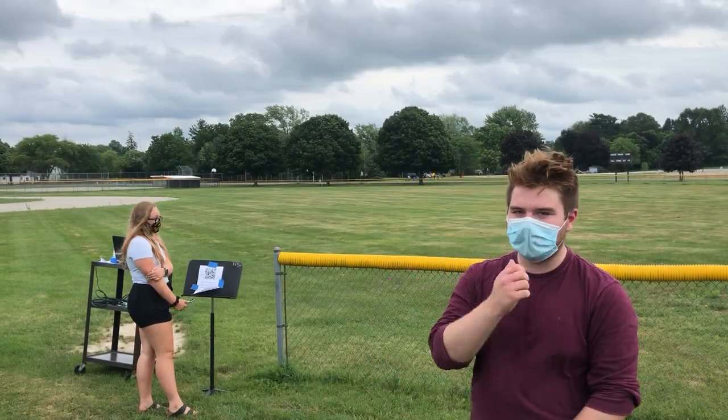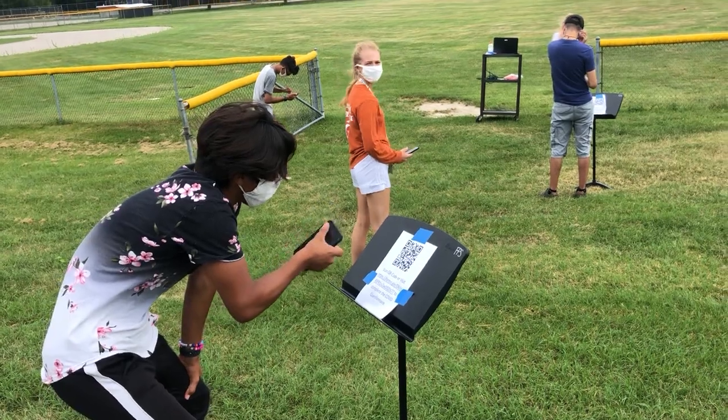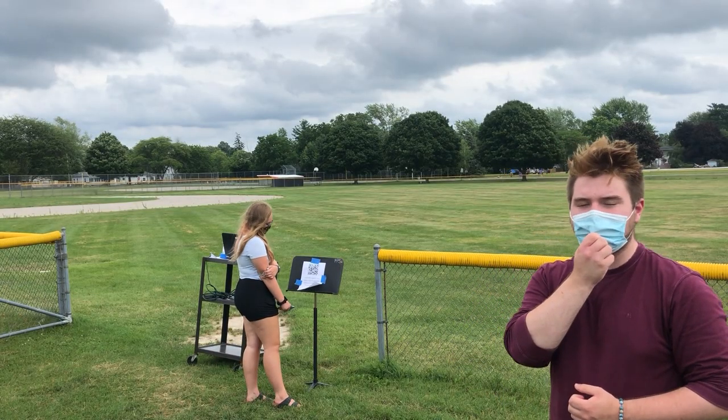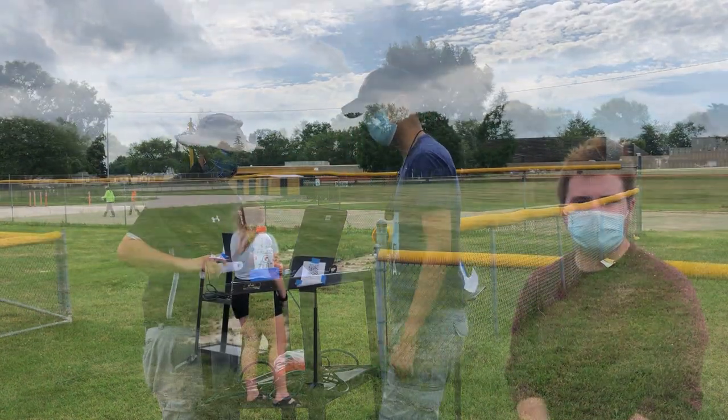When you arrive at band camp, we ask you to arrive at this gate where we'll have QR codes for you to scan on your phone, where you fill out a survey asking some corona-related questions. Afterwards you will proceed to a little desk over here and we'll have your temperature taken. Please make sure that you're wearing a mask while you are also in line.